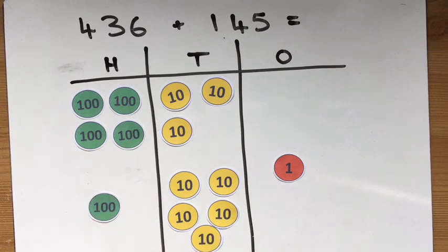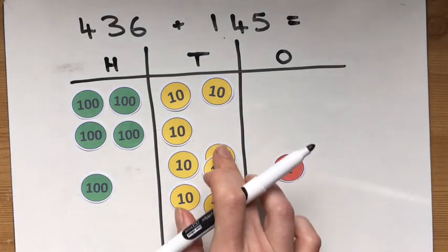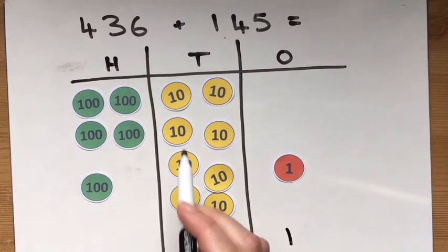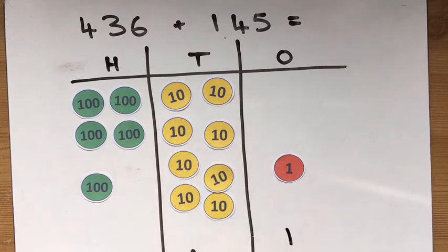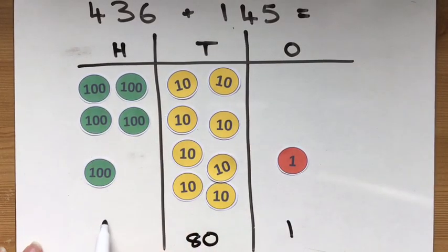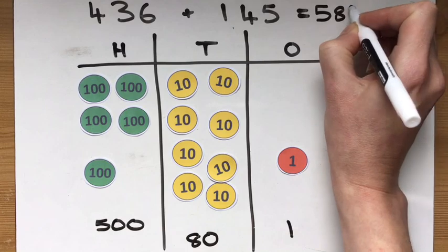And I've got 5 hundreds over here. So now we can have a look and see what we've got. We've got 1 in the ones. We've got 10, 20, 30, 40, 50, 60, 70, 80 in the tens. And we've got 5 hundreds. So all together we've got 581.